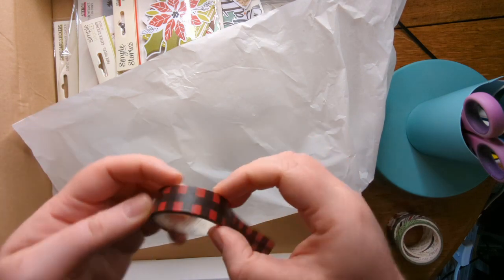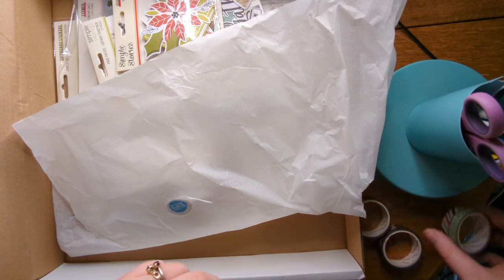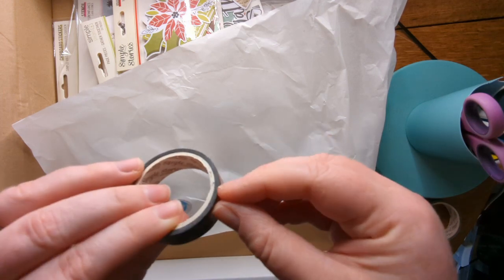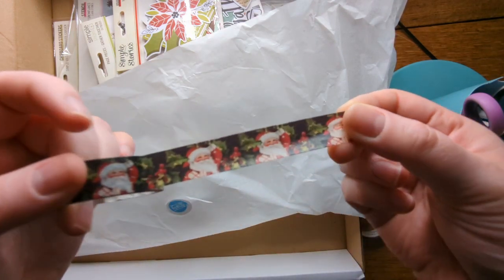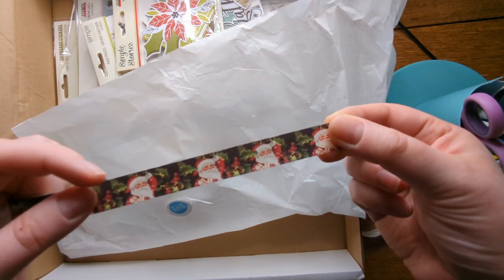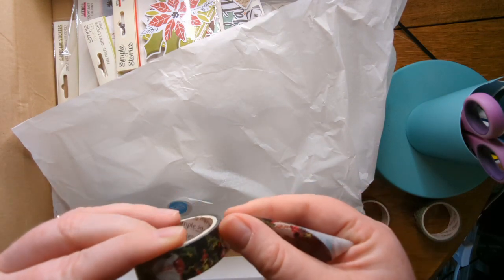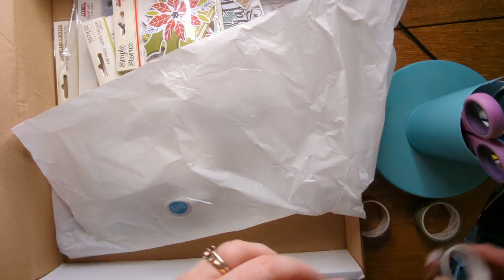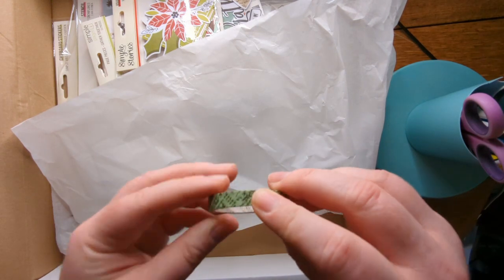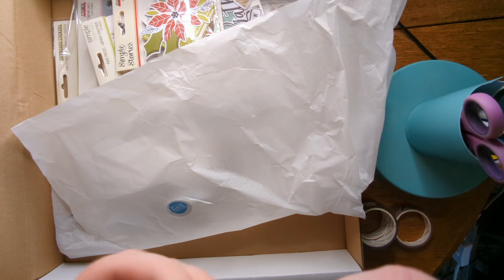Here I'm just showing all the washi tapes. I had mixed feelings about this box, to be completely honest. When I saw there was quite a bit of Christmassy stuff, I was a bit like, oh, Christmas.